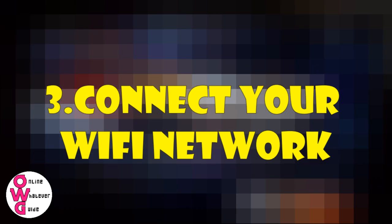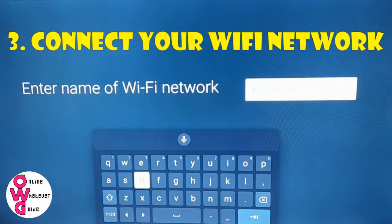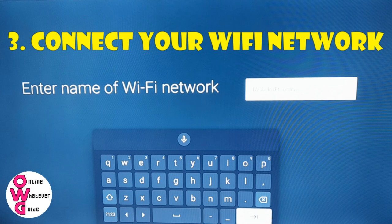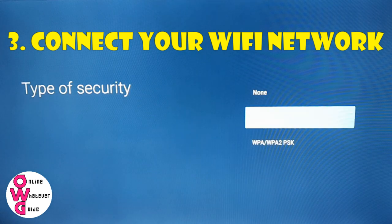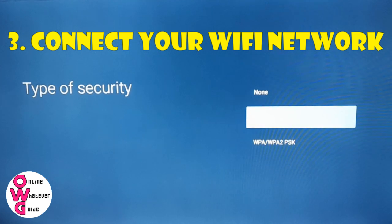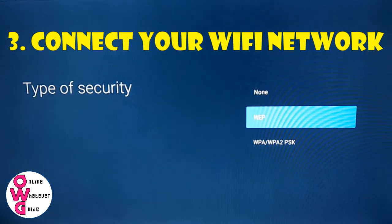Number 3: Connect your Wi-Fi network. If for some reason you prefer to skip allowing your Android phone to set up your TV, you could just connect your Wi-Fi. Remember, internet connection is important to maximize this TV's features.